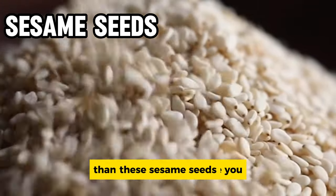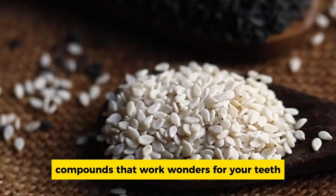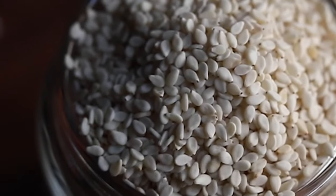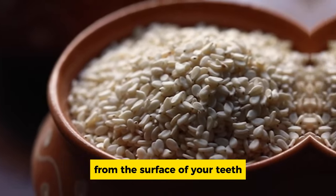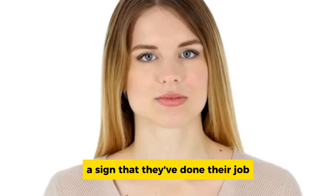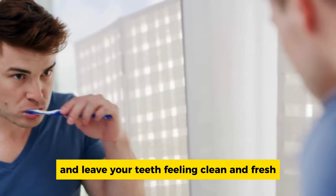Sesame seeds have been used for centuries in traditional medicine, and their oral health benefits are no secret. They contain natural compounds that work wonders for your teeth. Chew on a handful of raw, unprocessed sesame seeds for a few minutes, but don't swallow them — let them work their magic. As you chew, the seeds act as tiny scrub brushes, scraping away plaque and tartar from the surface of your teeth. After a few minutes, spit them out, then take a dry toothbrush and gently brush your teeth to remove any remaining residue.